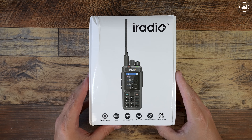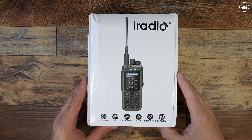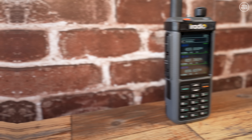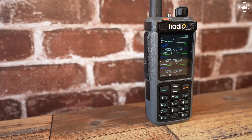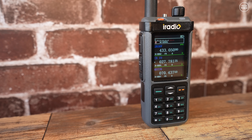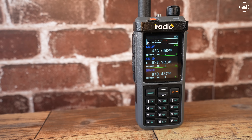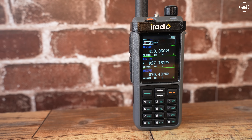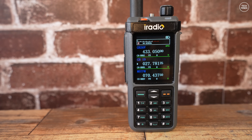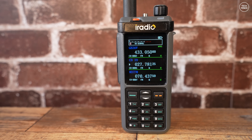Hi guys and welcome back to another Tech Minds video. It's been a while since I've checked out a handheld radio, so I thought this would be a good start. This is the iRadio UV-98 Plus, also known as the Radtel 880. At the time of making this video, this radio costs less than a hundred dollars, and for that money you get a whole bunch of features. This isn't the latest version — iRadio is slightly behind Radtel, as Radtel has released the 880G.